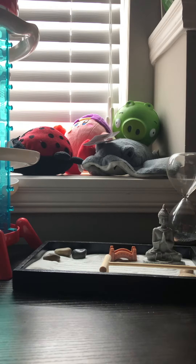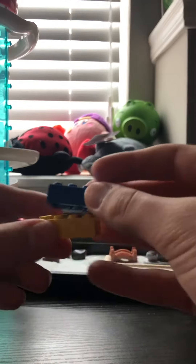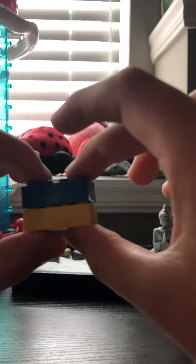Hello, today I'm going to be showing you how to easily undo two different Legos. I'm going to show you that they are on tightly — as you can see right now, they are on.